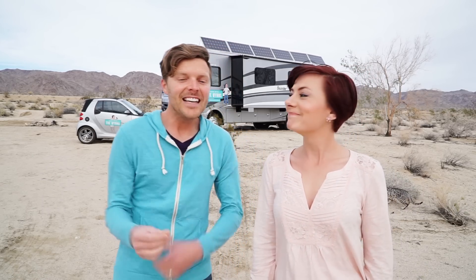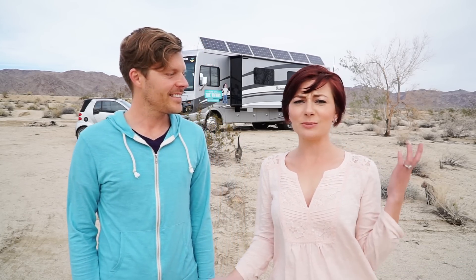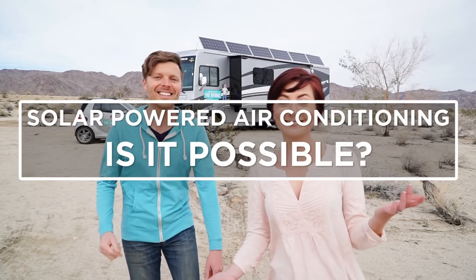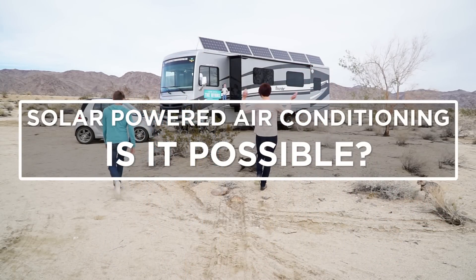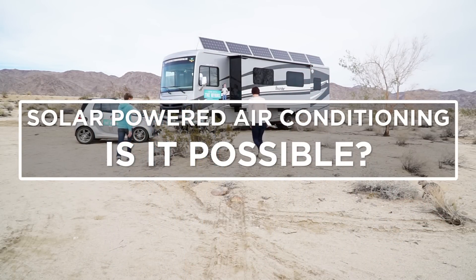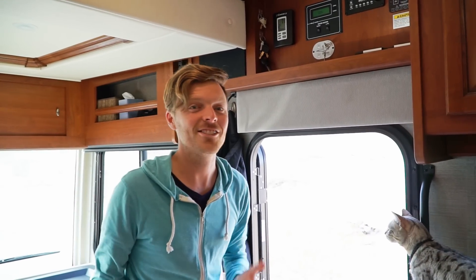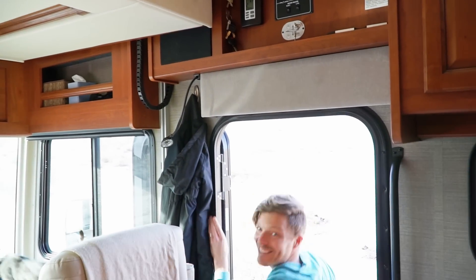Which means a lot of money. We realized recently that while we've been telling people this, we've never actually tested it. So what better time to conduct an experiment than when you're wild camping? Our AC is not wired to the inverter, so we're going to do a temporary connection just for this test.